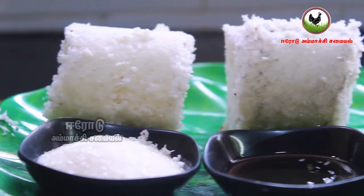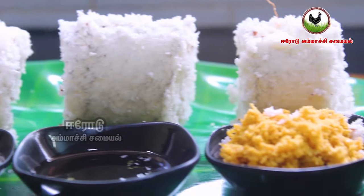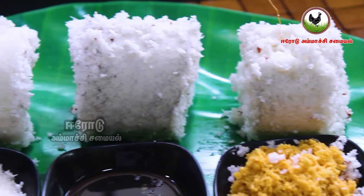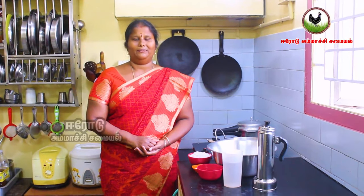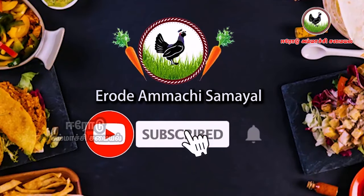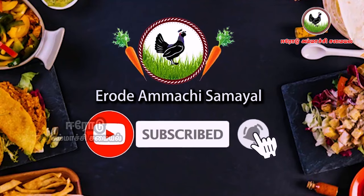Please join us today. Subscribe to our channel and please press the bell button.